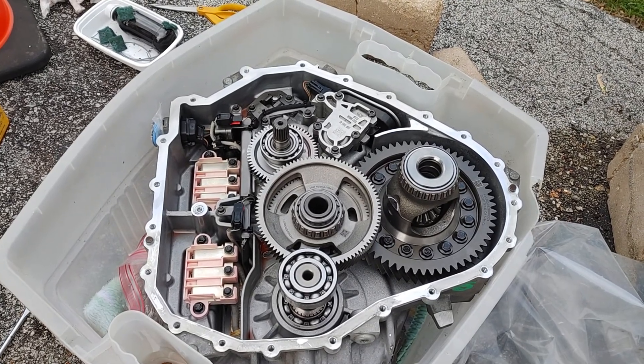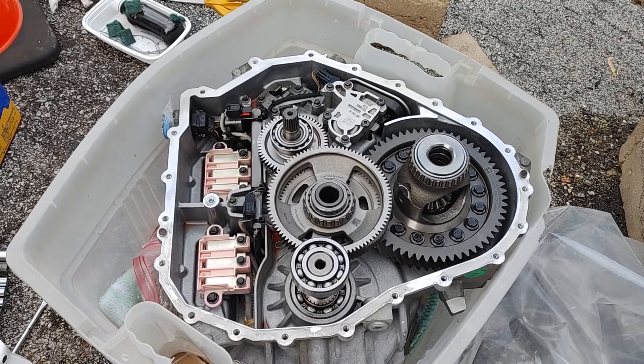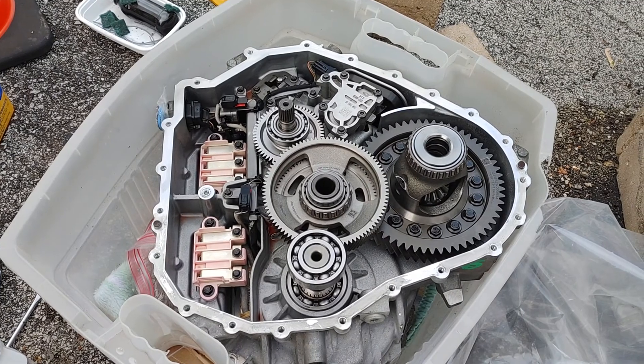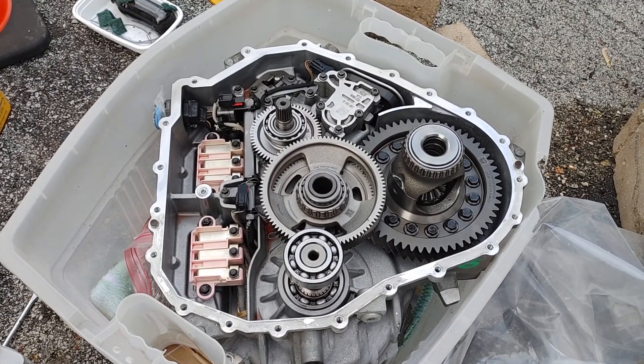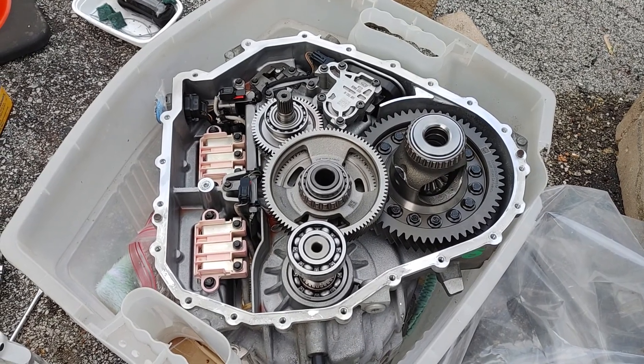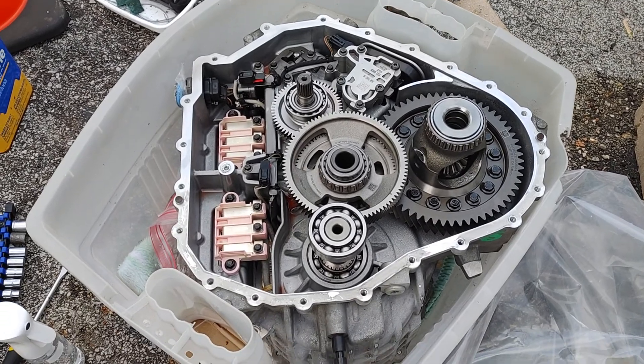So if you're having this problem, handle it as best you can and do it within your skill set. This is outside of my skill set, but I'm always up for saving as much money as possible and gaining as much knowledge about what's going on inside the car. You guys take care and have a good day. Bye-bye.